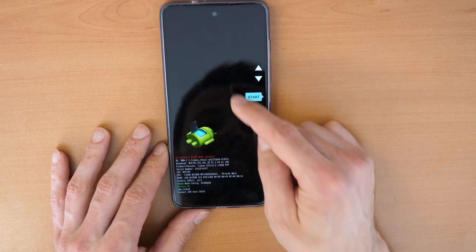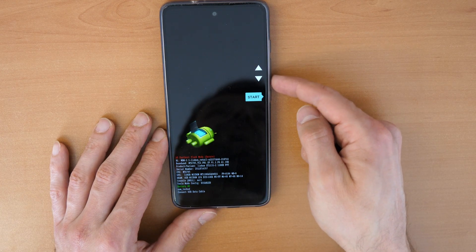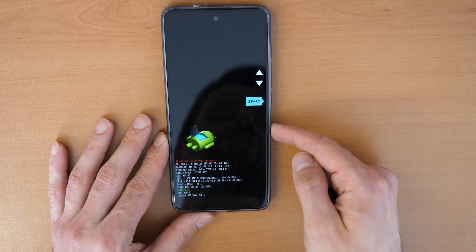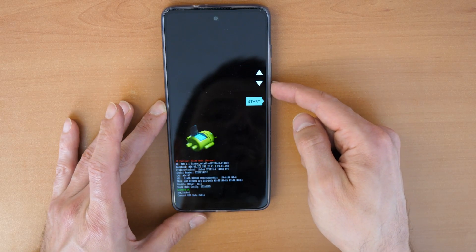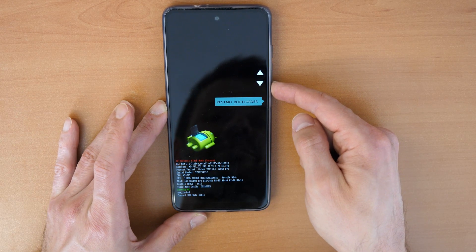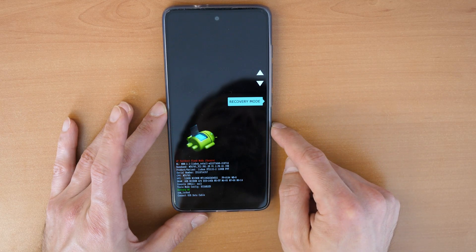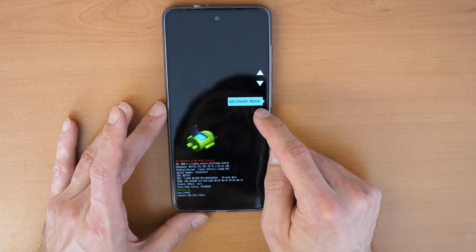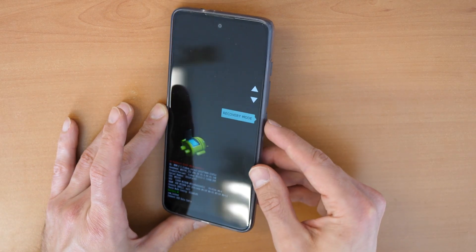Now use the Volume Up and Volume Down buttons to navigate through the menu. Go to Recovery Mode. Once you have that option highlighted, press the Power button to confirm.